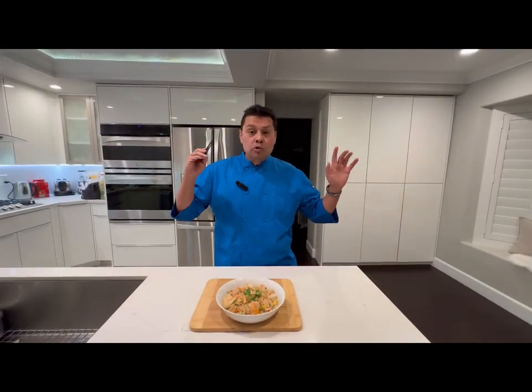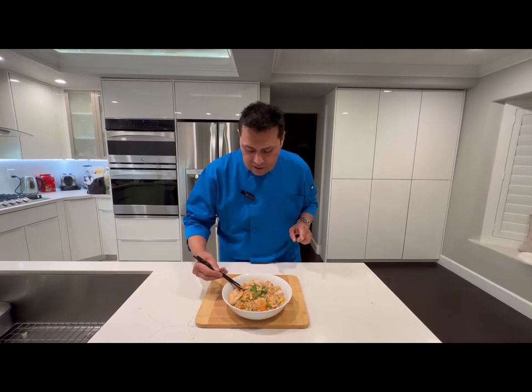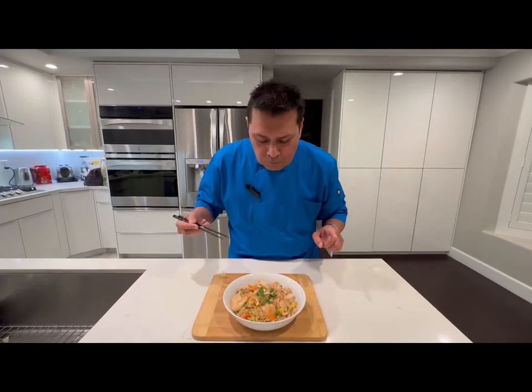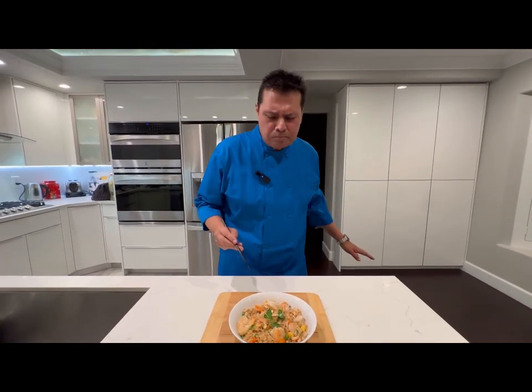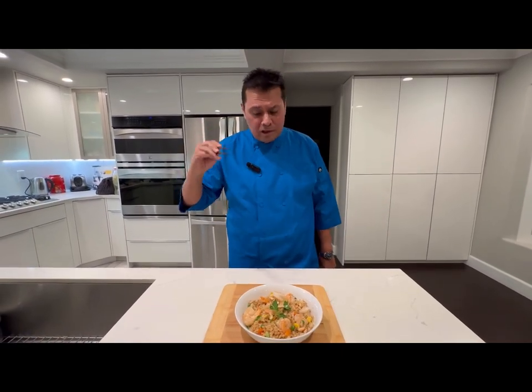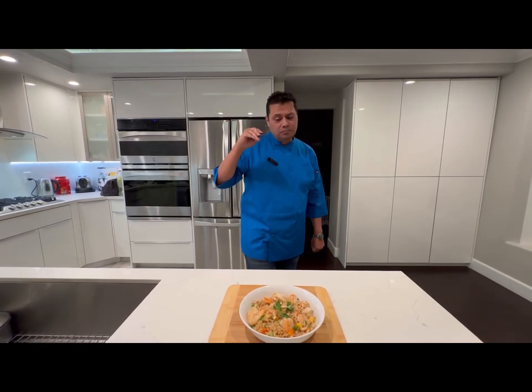The moment of truth has arrived. Let's see if I'm gonna make the Chinese chefs at the Chinese kitchen at the Eastside Cannery proud. Oh man, that's spectacular! You really need to make that — I think you'll enjoy it. Don't forget to subscribe to the channel.